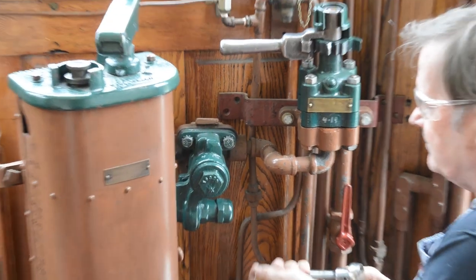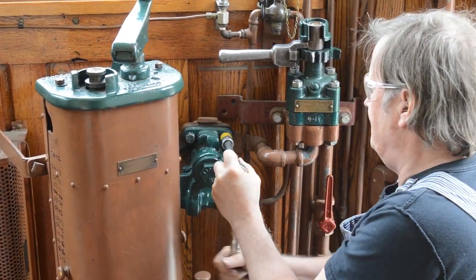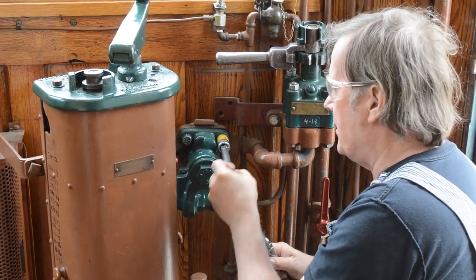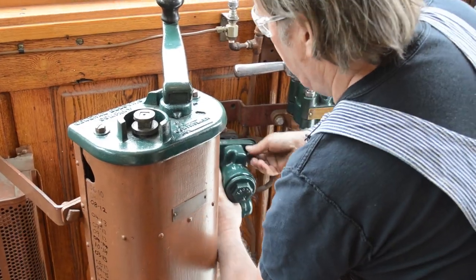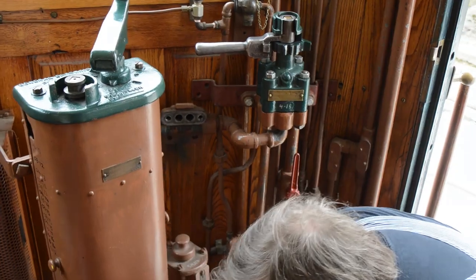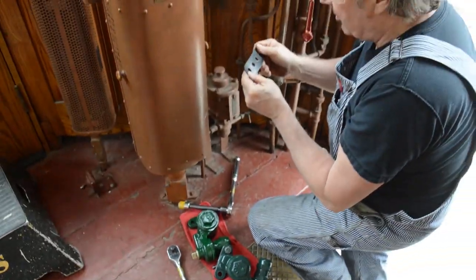We're going to remove the feed valve and check the condition of the gasket while we're at it. We'll check the condition of the gasket and it looks pretty good, so we'll reuse it.